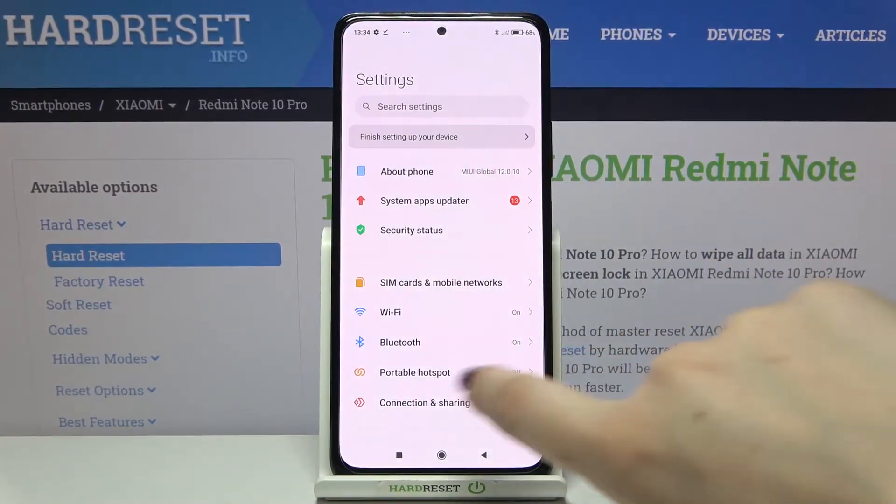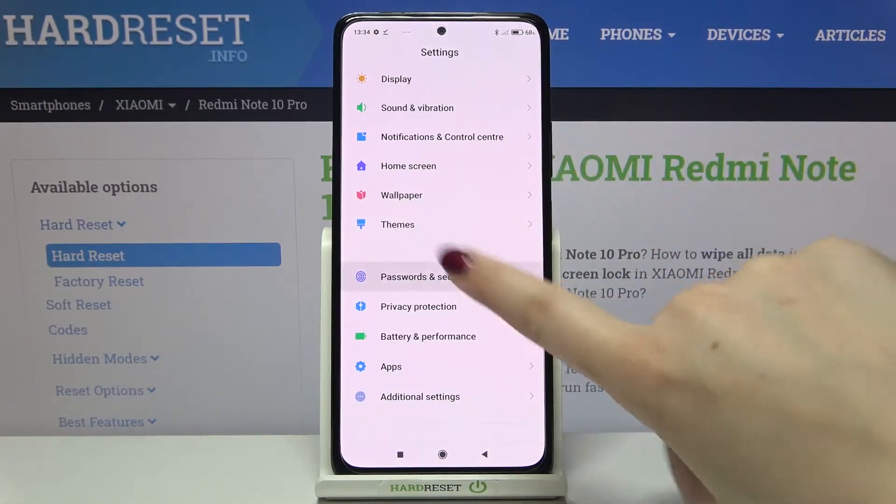First we have to find and open the settings, and now let's scroll down in order to find Passwords and Security.